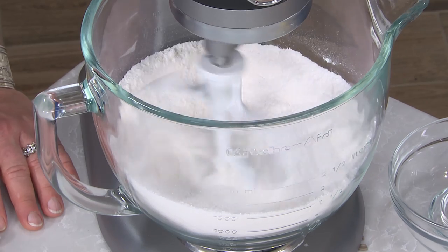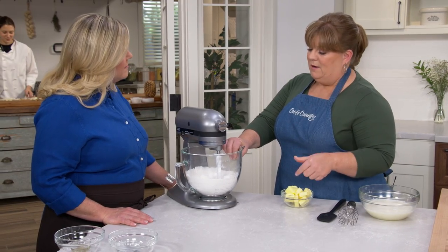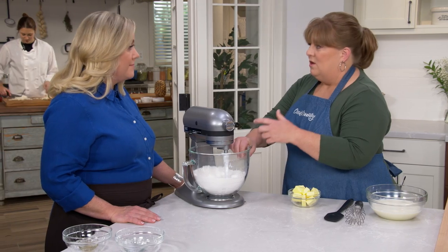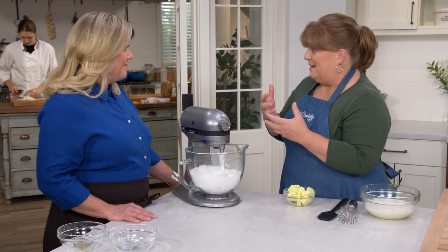The method we're using is called reverse creaming. It starts by incorporating the butter into the dry ingredients, so the flour gets coated with butter, partially waterproofing it. When we add the liquid ingredients, it's very difficult for gluten to form — giving us a more tender cake, a more delicate crumb, and resistance to doming. So we get a flat cake, which makes a good layer cake.